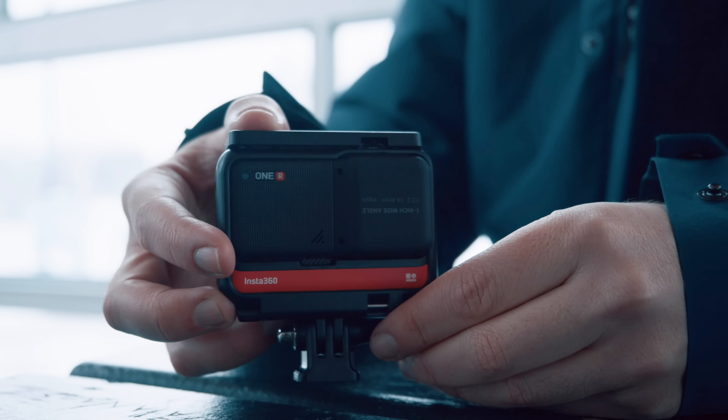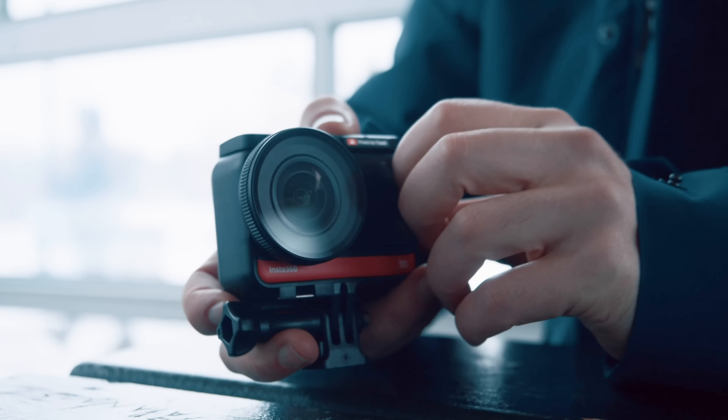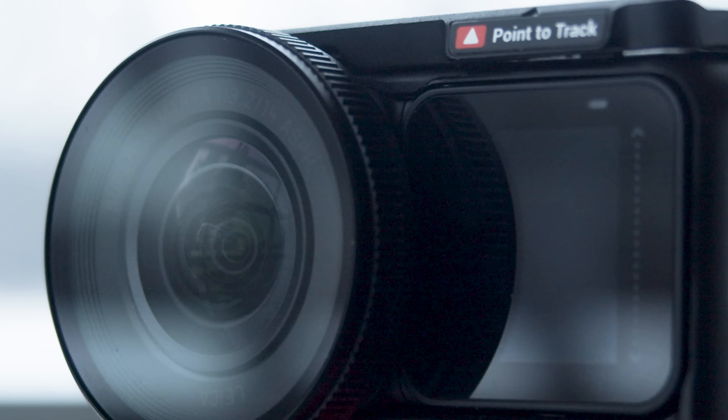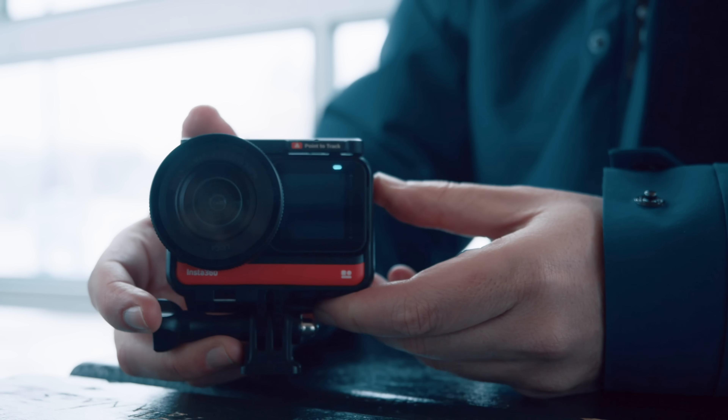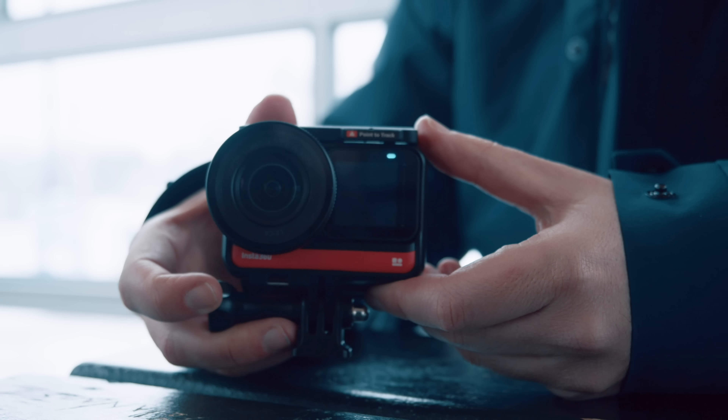It comes with the same body, battery and cage as the other builds of the camera, but this time it has a wide angle Leica lens, which has an F3.2 aperture and equates to roughly a 14 millimeter lens. It's also got a one inch sensor, and I see that as a game changing feature for an action camera.